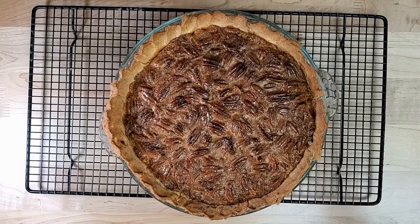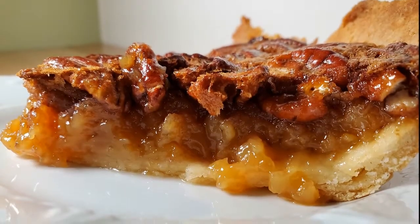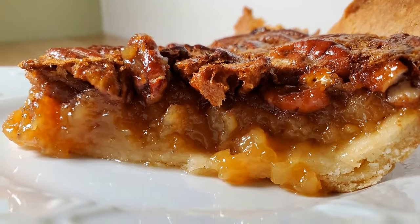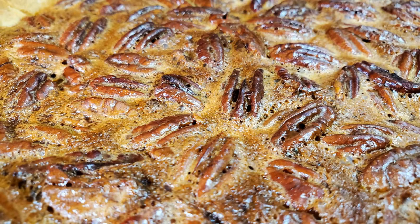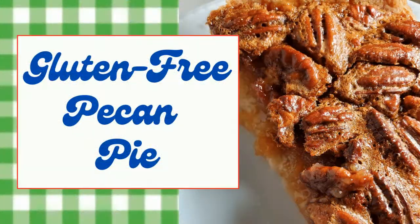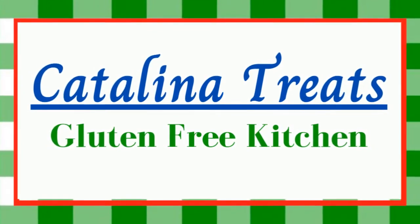It turned out to be a really good pie. The first slice I tried was still warm and I tasted a little bit of the rice in the crust, but when the pie cooled down it was just like a regular pie — it was very good. Please like our videos, subscribe to our channel, and share this with your friends and family. We're always creating great new recipes at Catalina Treats Gluten-Free Kitchen.